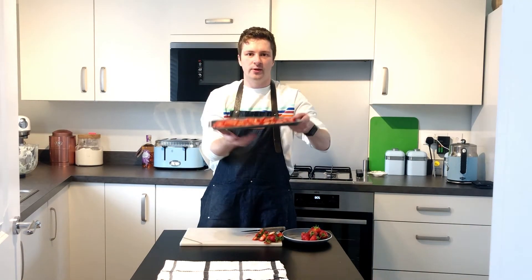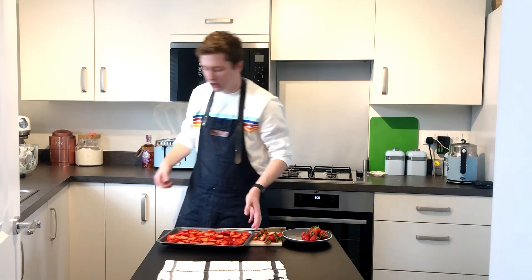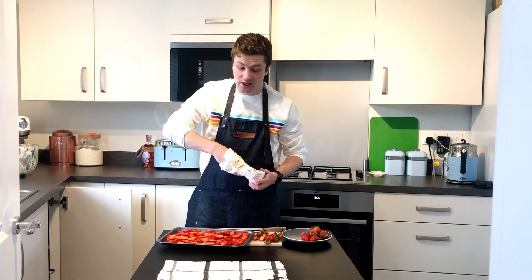I've got most of my strawberries on a tray — I've just roughly laid them out so it's easy to pick them up and chuck them on. I'm going to sprinkle a little bit of caster sugar over the top of them — not a lot, literally just a pinch.